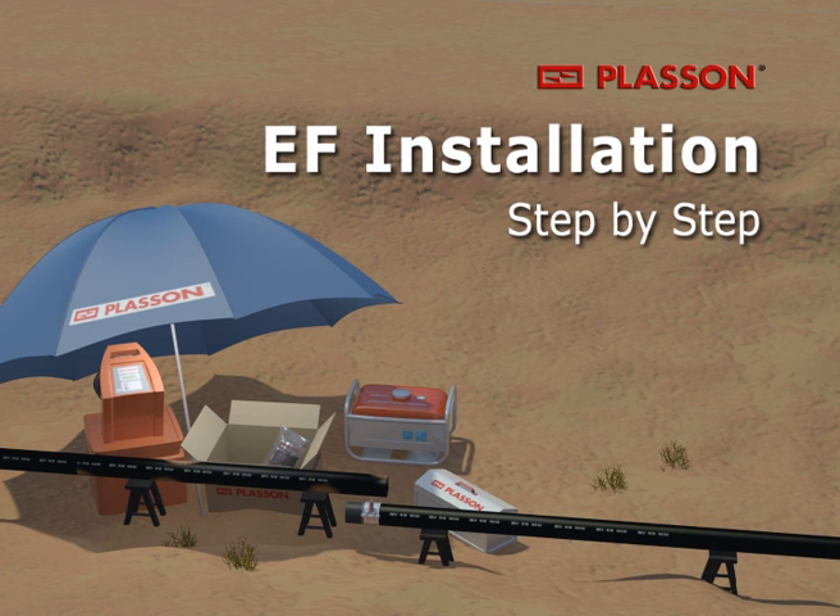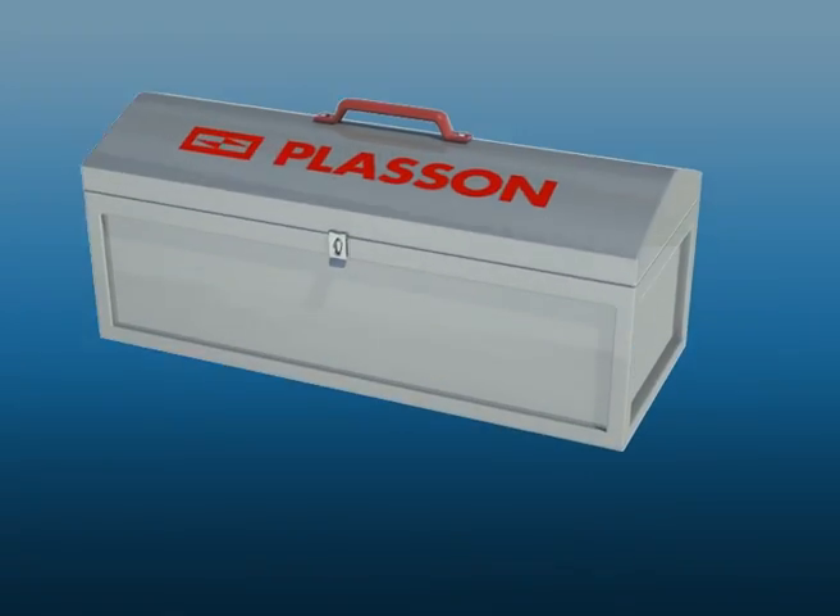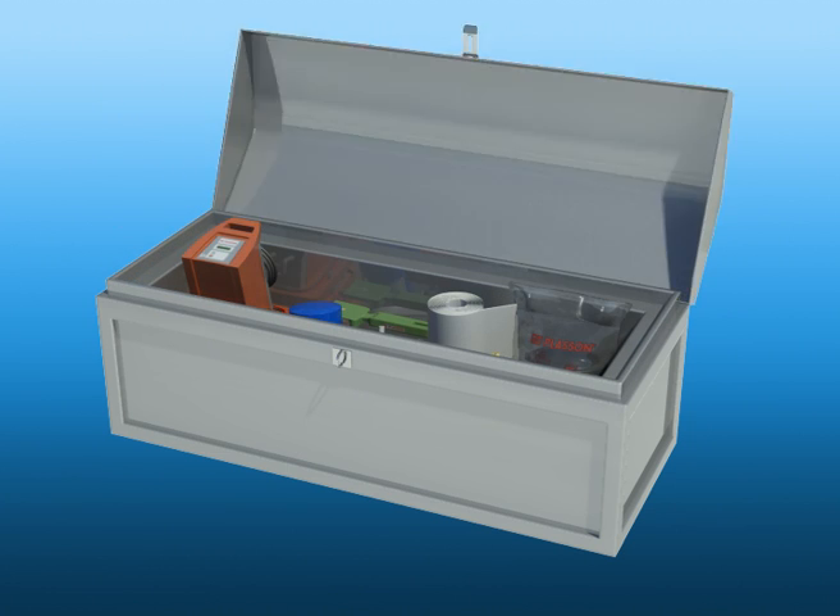When joining by electrofusion, the use of appropriate tooling is crucial for the welding of long-lasting, reliable joints. Our recommended toolbox includes the following items.